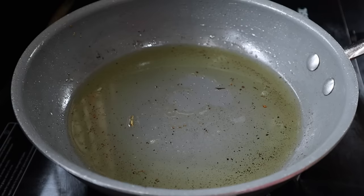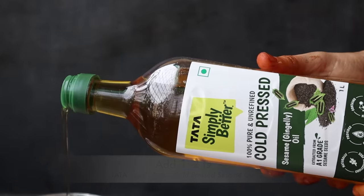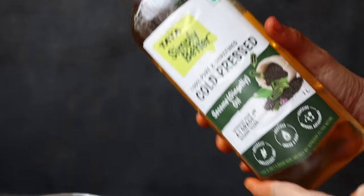Once you heat the oil in the pan, we will add two teaspoons of oil in the pan.